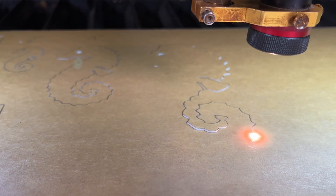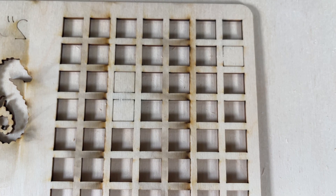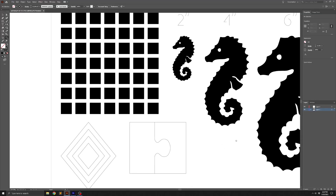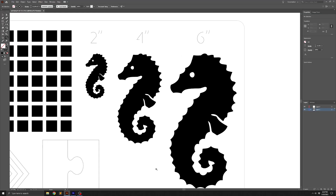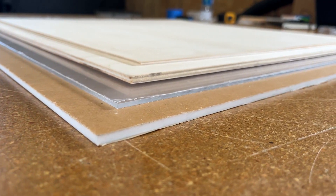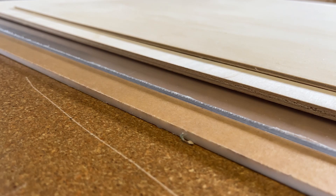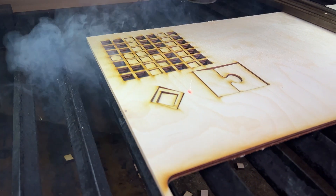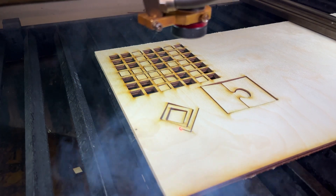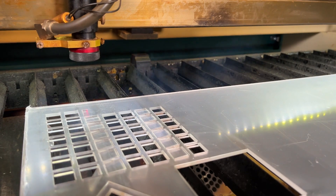In order to execute these tests, I've set up a job that includes a 6x6 grid of squares intended to check the consistency of the cut, a puzzle piece to measure the kerf, and a range of different shapes to evaluate the overall surface finish. I'm executing these tests using plywood and acrylic materials, both in thicknesses of 1/8 and 1/4 inches. For the purpose of the test, I'm keeping the laser power constant while pushing each combination of lens and material to its maximum speed limit.